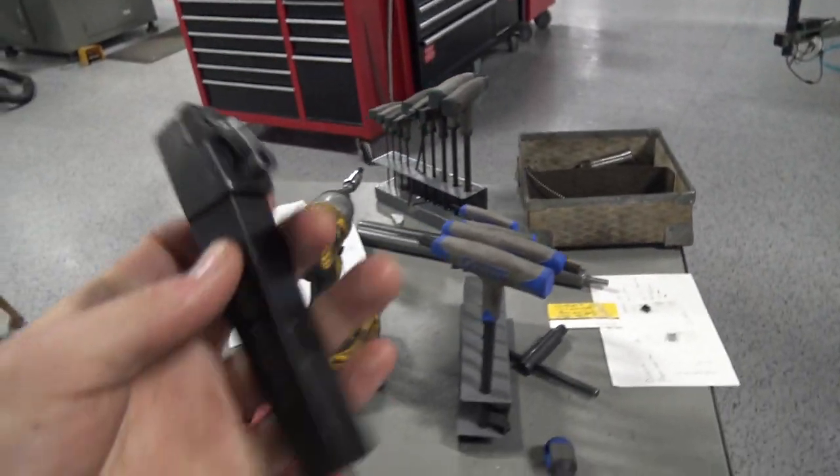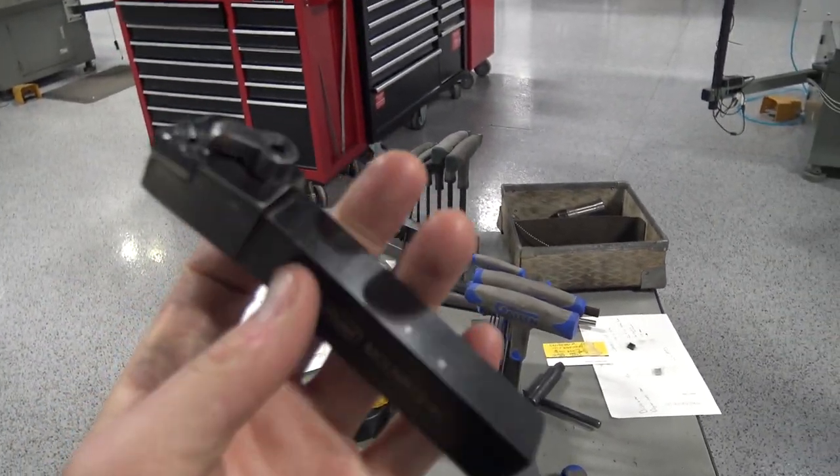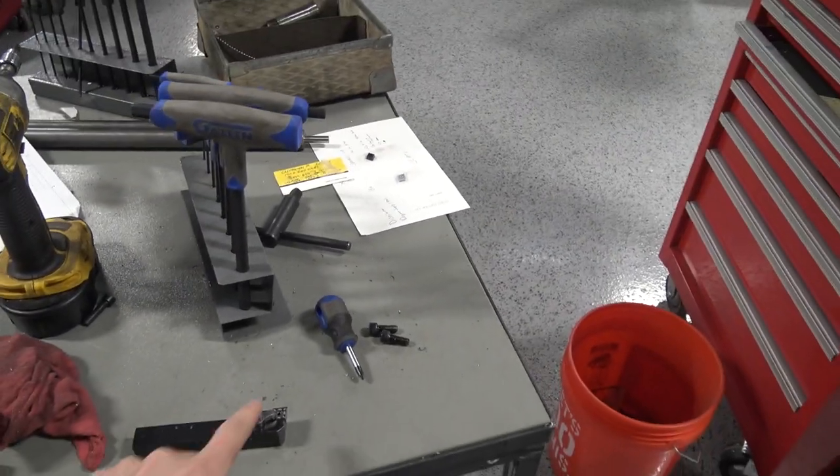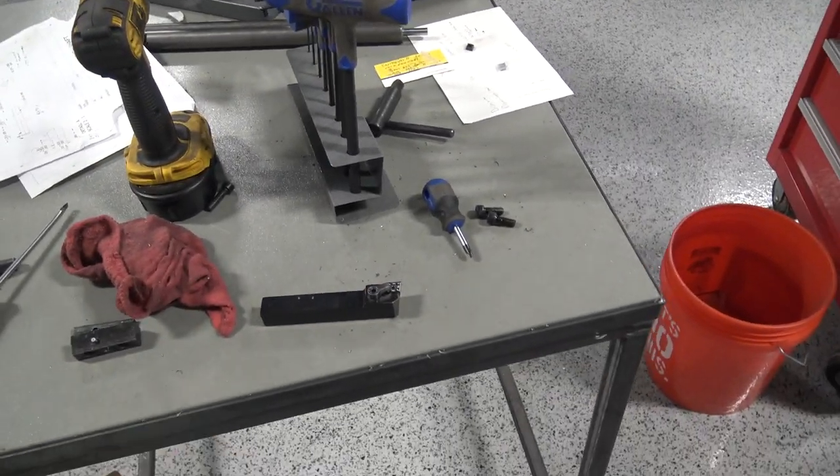Is that common? Is that just because this is a lower quality holder? Is there more to that that I don't know? But I've been super happy with how that insert is working. That's really been awesome.